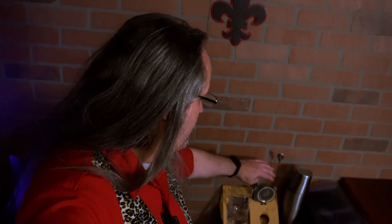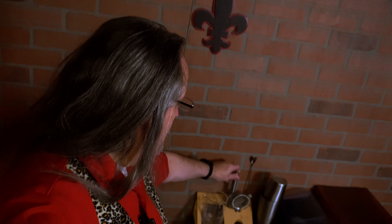This bar set is from Barillo. This includes the mixing glass, the bar spoon, a strainer, a jigger, and a muddler. Total cost was about $35, and all the pieces are pretty high quality — especially this mixing glass. It's really a nice glass.